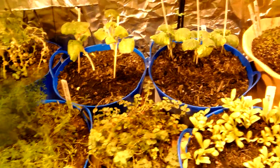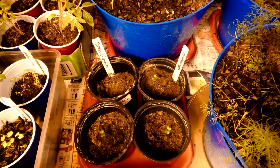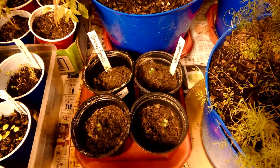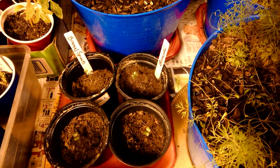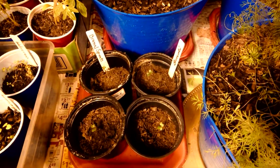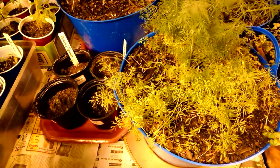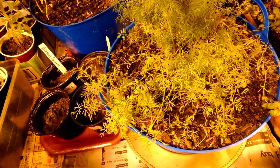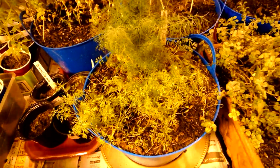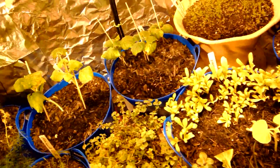I threw out those pots and started new seeds. Out of frustration I threw a whole pot outside and was going to throw everything out, but then I thought — no, I'm not going to throw all of it away.